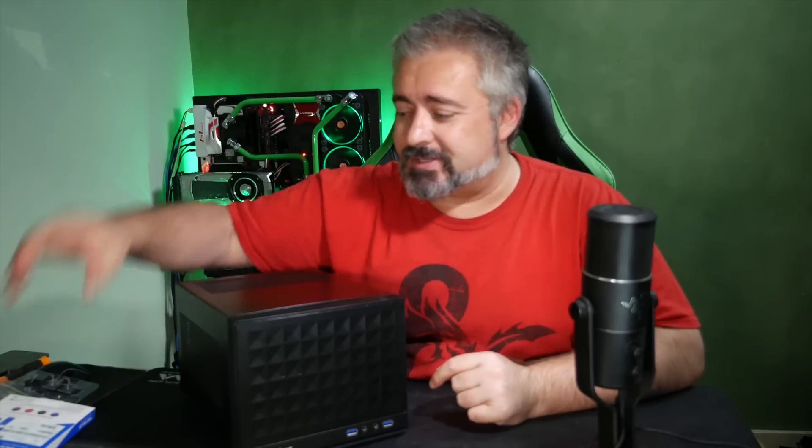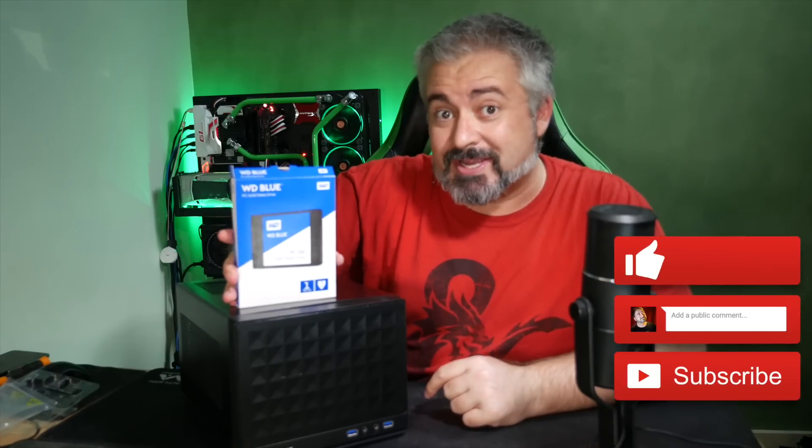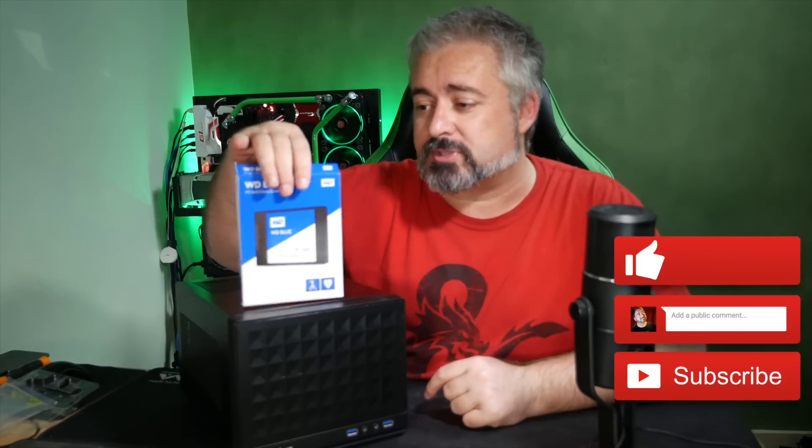So there you go — that is what happens to Little Anvil when you chuck one of Western Digital's new SSD drives inside there. The Western Digital Blue 1TB SSD drive, also available in smaller capacities. Thanks for watching — I'll catch you next time.